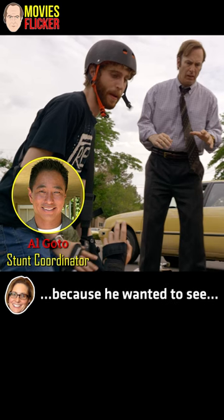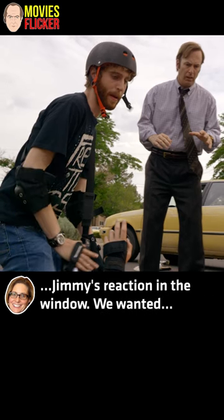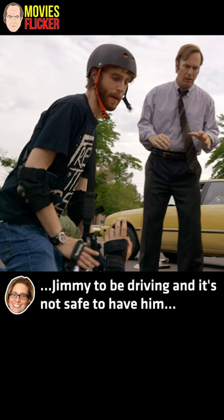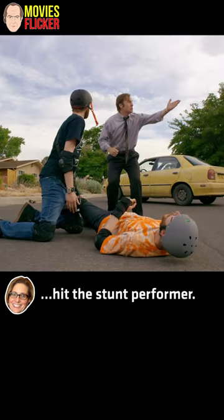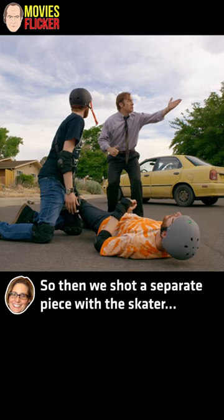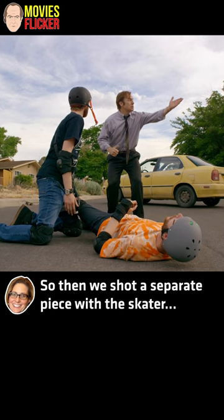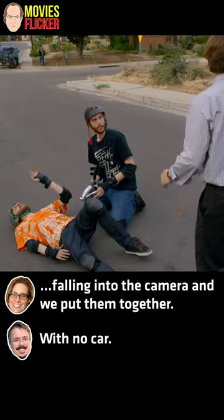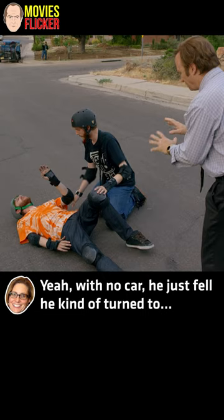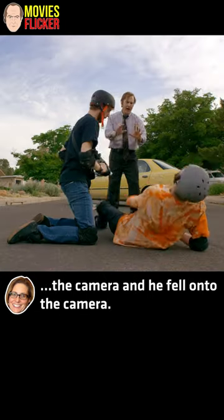And the reason we did that is because we wanted to see Jimmy's reaction in the window. We wanted Jimmy to be driving, and it's not safe to have him hit the stunt performer. So then we shot a separate piece with the skater falling into the camera, and we put him together. With no car — he just fell, kind of turned the camera, and he fell onto the camera.